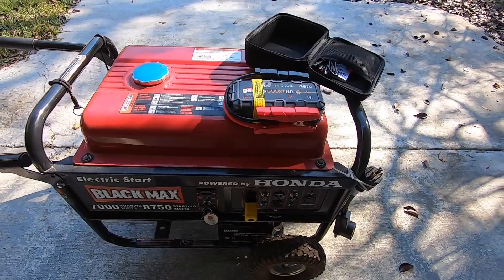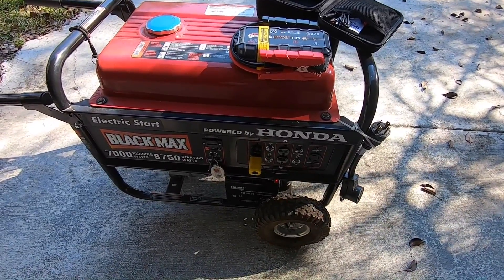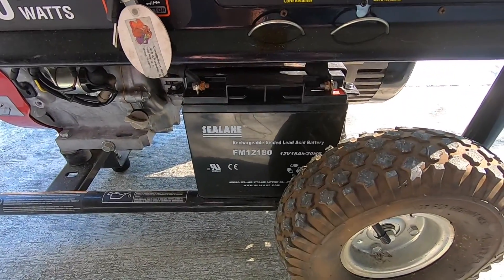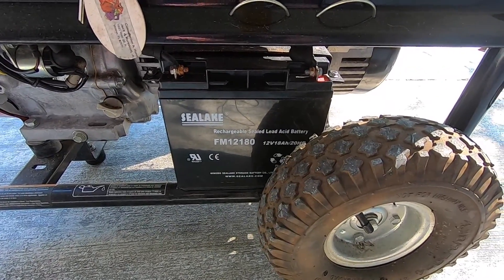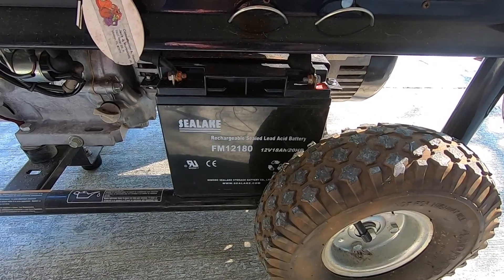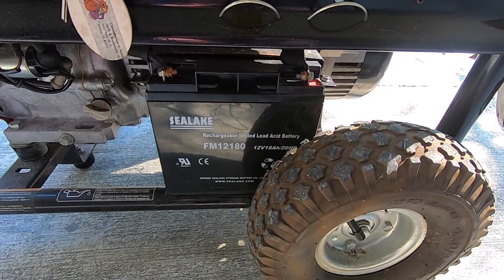So my battery is dead. It's been dead for quite some time because if you don't charge these batteries on a frequent basis, they're just not going to last long. They're pretty cheap batteries that come with these types of generators. I could buy one that's better, but that would be $80 or so, so I'm not going to replace this battery.